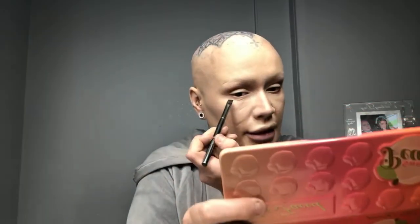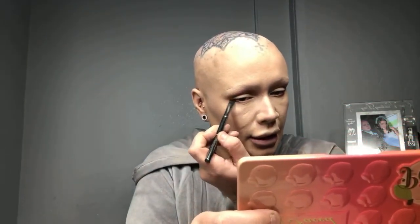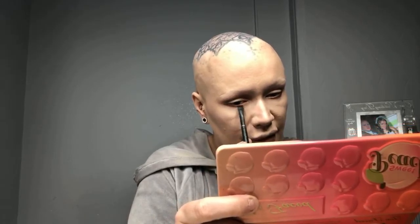I'll probably add some darker color underneath because I don't have eyelashes, so I do like to add some color under here. It kind of evens out the eyes when you don't have any lashes there. I'm not sure if I can be bothered popping on under lashes today.